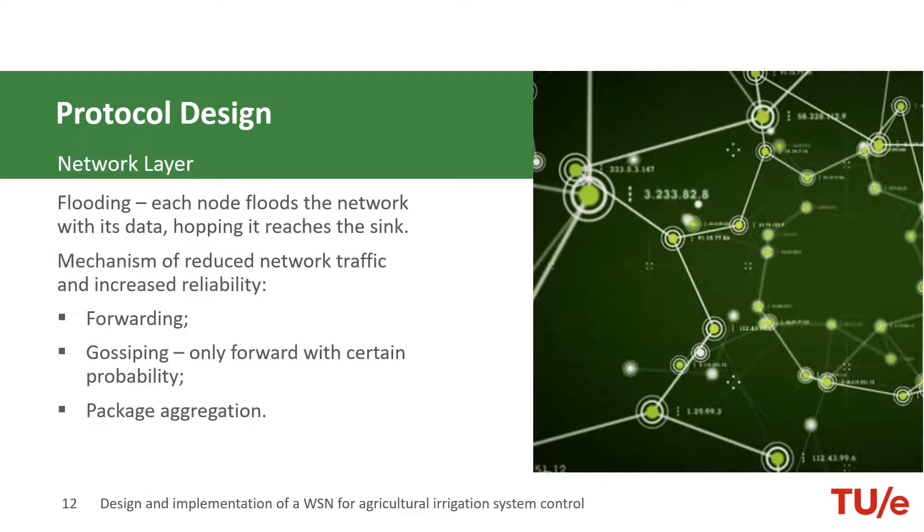The network layer is responsible for packet forwarding, which includes routing them through intermediate nodes. In our solution, flooding was used. There were several mechanisms for reducing network traffic: forwarding, gossiping, and packet aggregation.